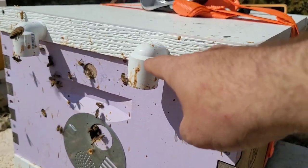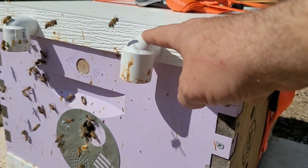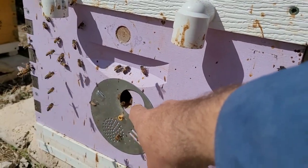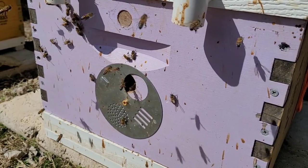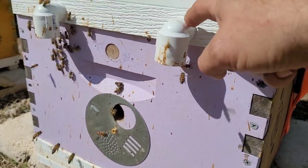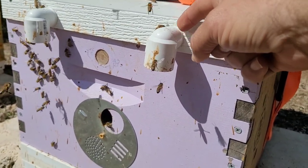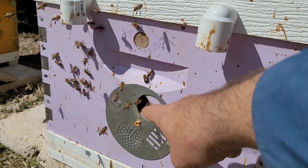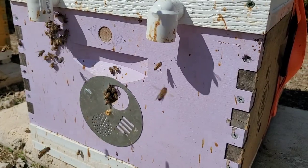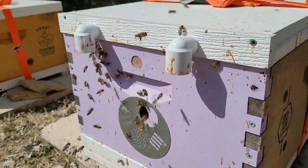Up here are what we use for top entrances — these are a three-quarter inch PVC 90. This one down here in this box is a one inch PVC 90, so it takes a one inch hole drilled here to put a three-quarter inch threaded 90, and I believe it's an inch and a quarter hole there to fit a one inch 90. So the reason that we use them is a couple of different reasons.